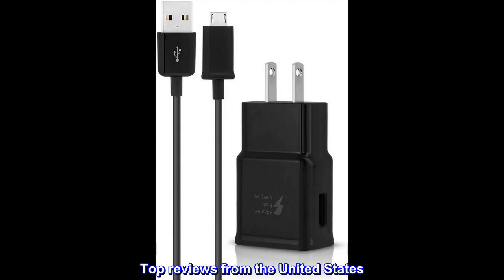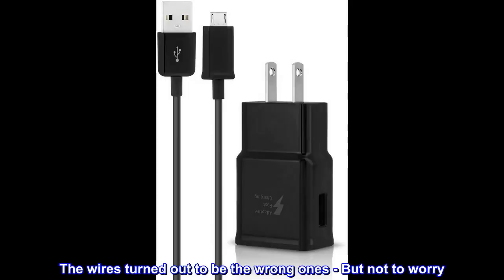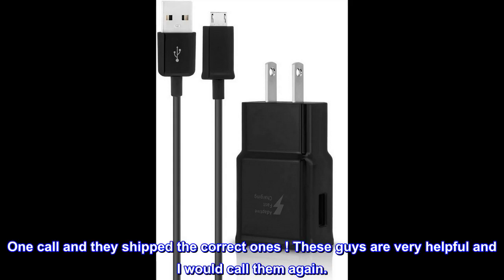Top reviews from the United States. The correct charger is pictured. Exactly the charger I wanted, and it is fast. All Out Mobile shipped quickly. The wires turned out to be the wrong ones, but not to worry — one call and they shipped the correct ones. These guys are very helpful and I would call them again.